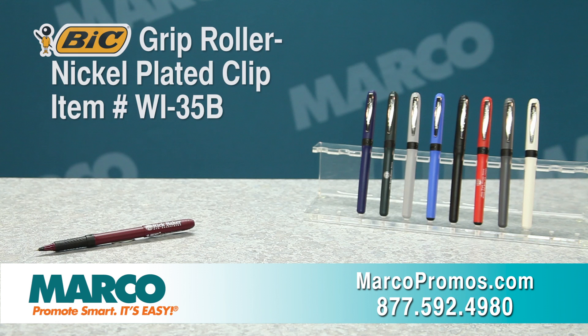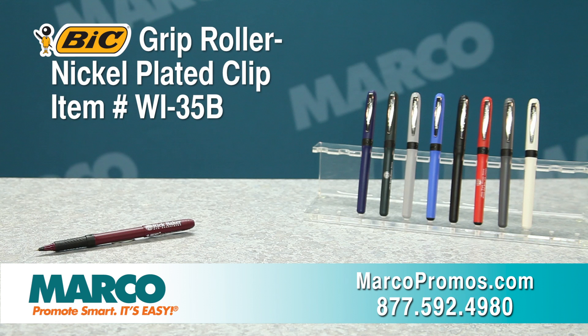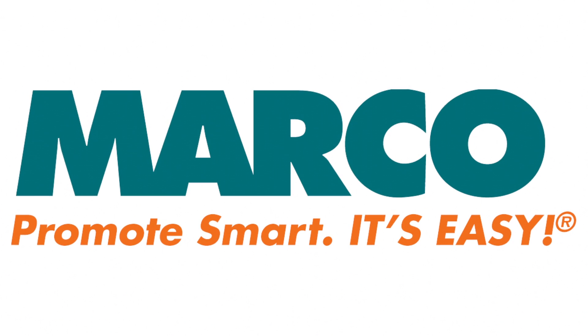It's item number WI35B on marcopromos.com, or call 877-592-4980. This has been your Marko Minute. Remember, promote smart — it's easy with Marko.